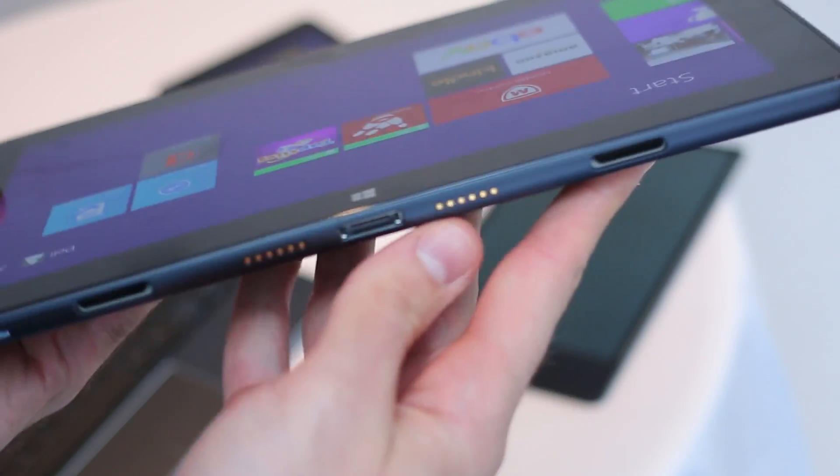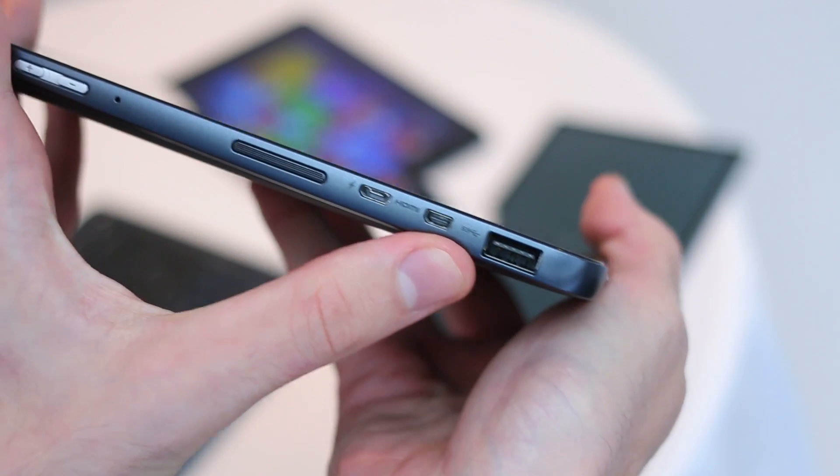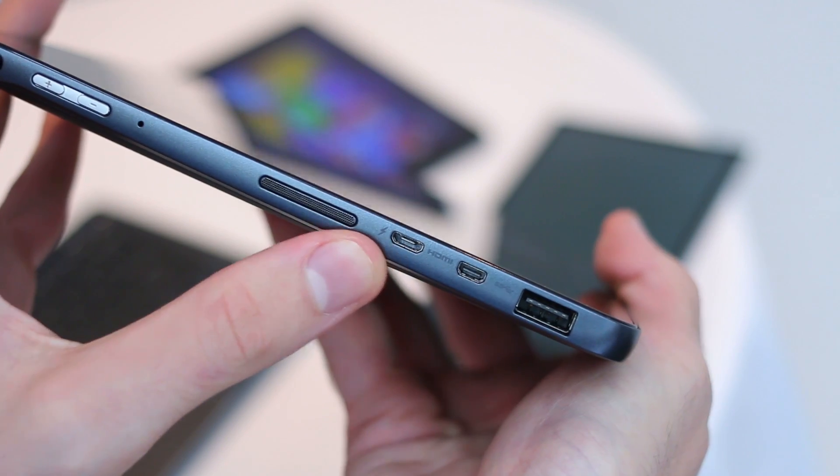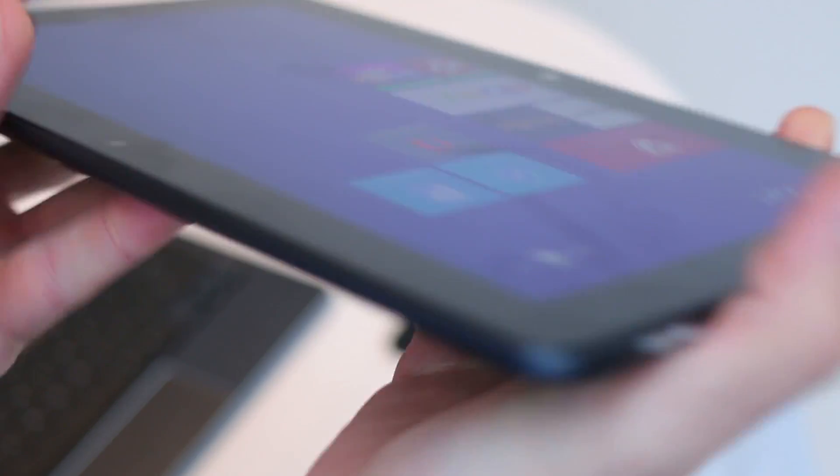You do already have a mini micro HDMI on here. On the left-hand side, you can see a full-size USB, micro HDMI, and micro USB connector, along with the other side of the stereo speaker, a volume rocker, and a 3.5mm jack.